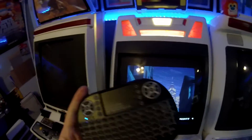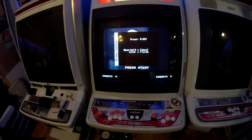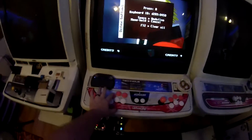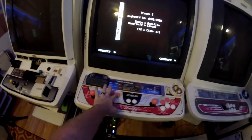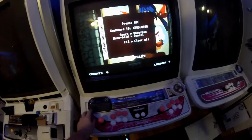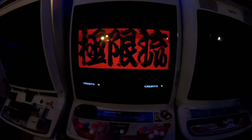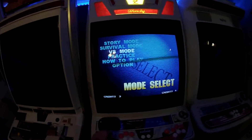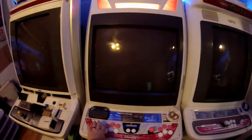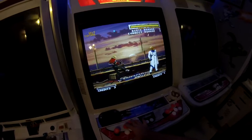So we got the keyboard back in. I'm going to try to do this with one hand. It brings this up — so we should be able to go down to define buttons, and we should have everything working. Right, left, down, up. Now we can go down here and do A, B, C, D, start, and then select the coin. And then it should be done if we do enter. So now we have credits — we see everything is working here. There we go — all of our buttons are working: A, B, C, and D.